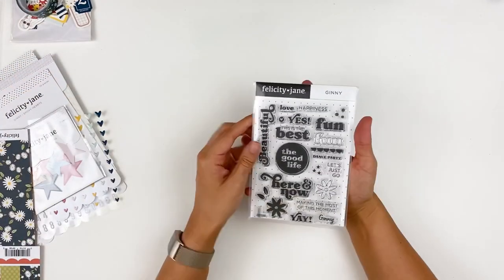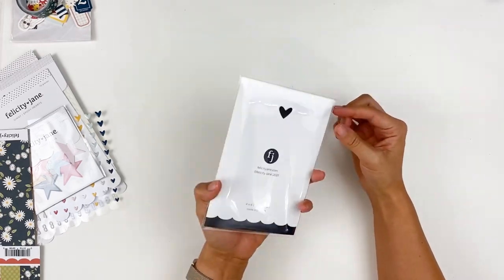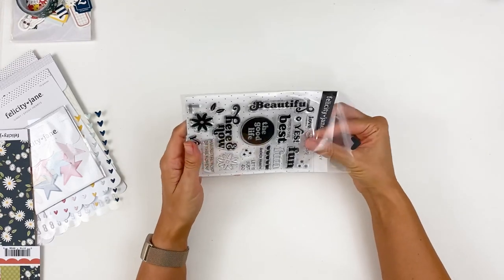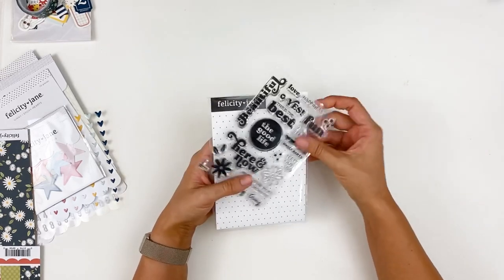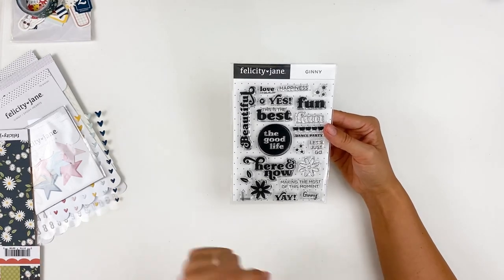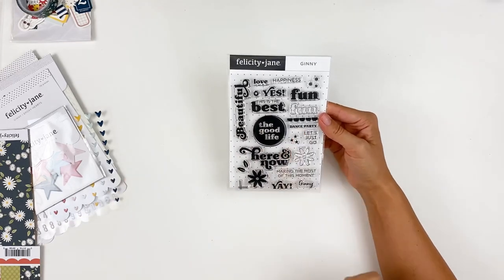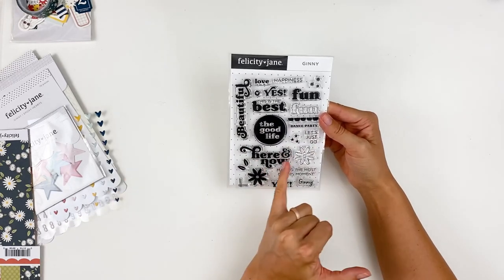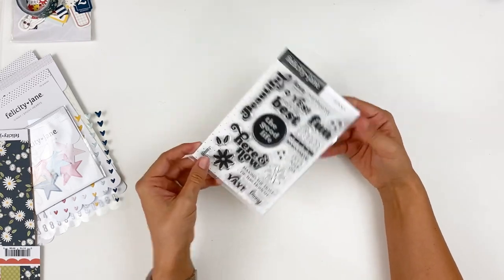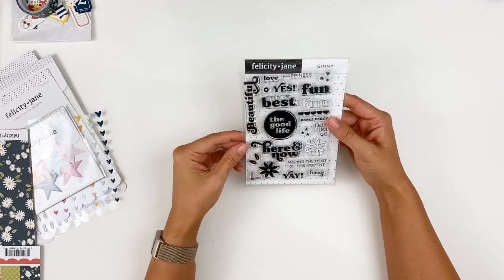Next we have the stamps — Felicity Jane stamps are some of my favorites, really nice quality. They come packaged nicely in envelopes with a sticker, so I don't even transfer these to my other envelopes — I leave my Felicity Jane stamps in these envelopes. This one has some great phrases for all of your summer documenting: 'fun,' 'yes,' 'this is the best,' 'the good life,' 'dance party,' 'let's just go,' 'here and now.' I love this fun bubbly whimsical font this month — it feels very retro, like a throwback style.